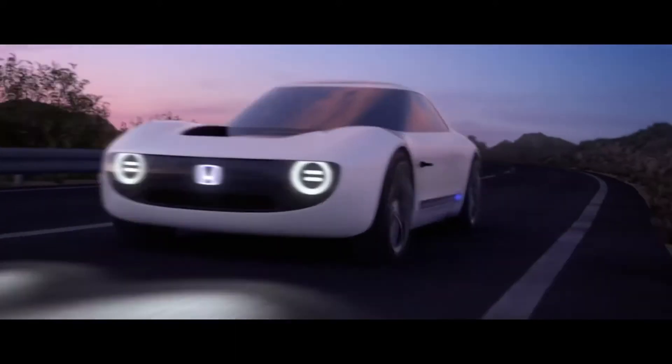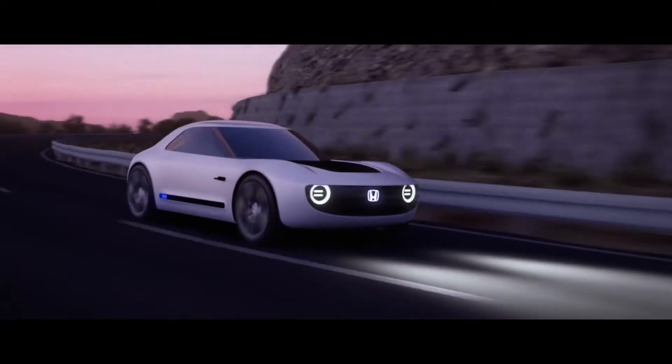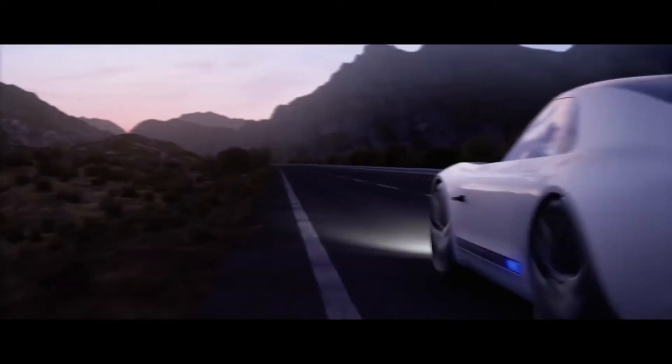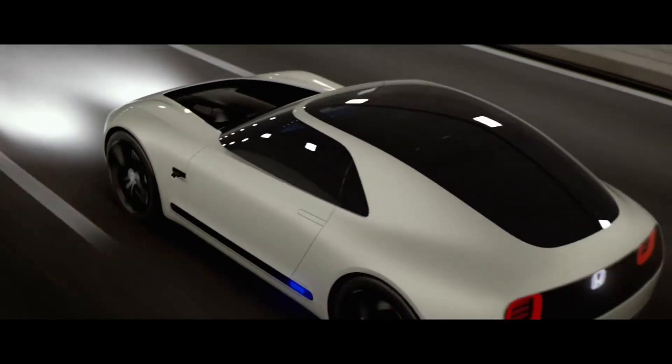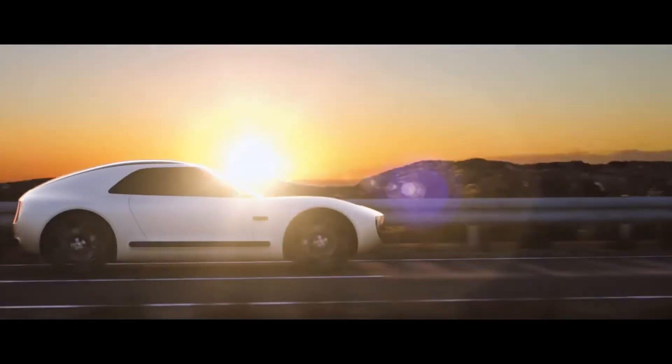Whereas the urban EV melded classic 1970s Honda styling cues into a boxy, modern hatchback body with an electric powertrain, the sports EV reaches back further to the early 60s, when motorcycle-centric Honda was starting to try its hand at cars.